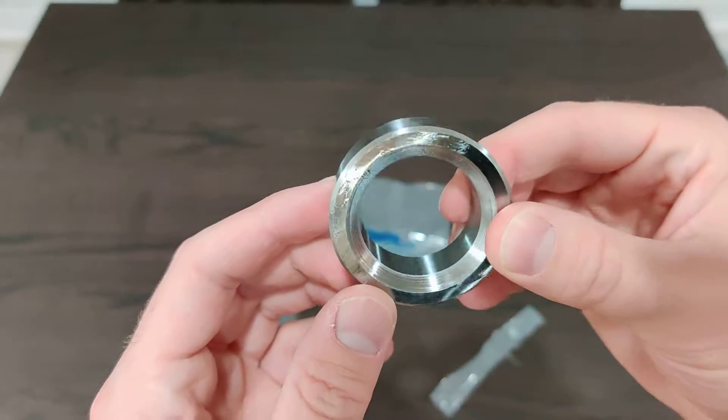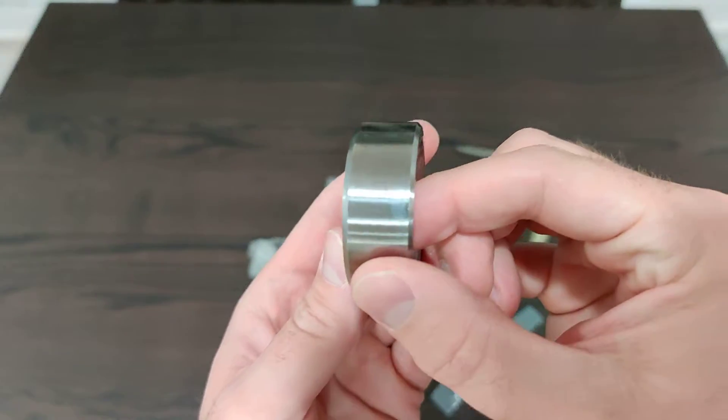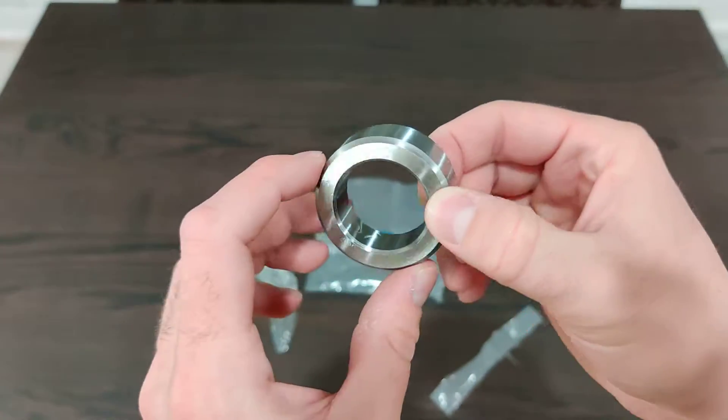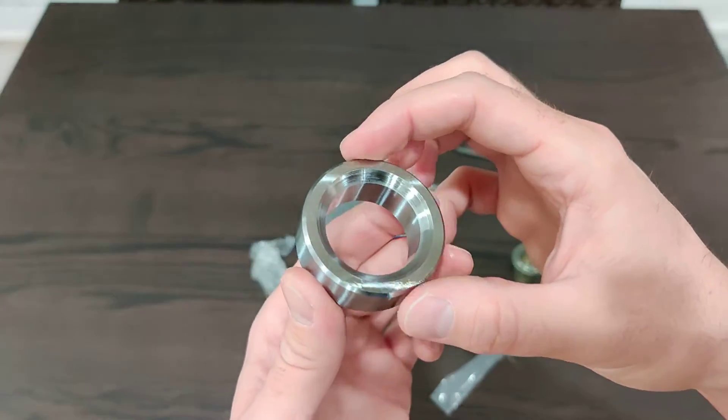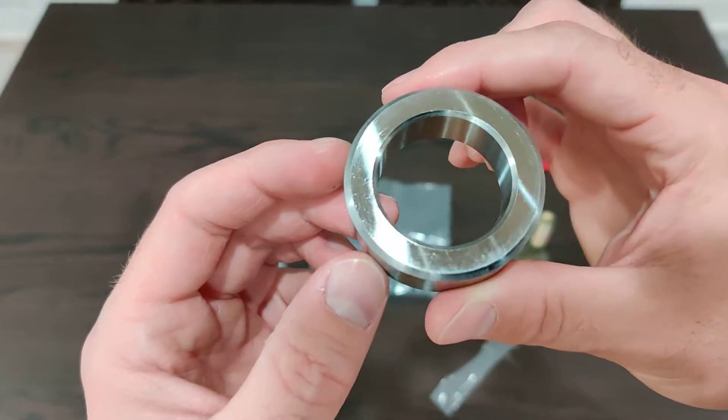It's very well coated in oil — my hands are very oily right now. But you can see all the bevels. Looks like the machining is really well done. And that's about it, honestly. Looks good.